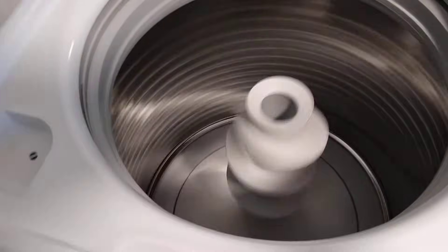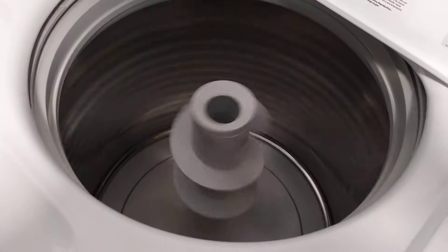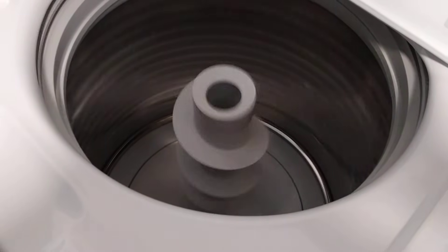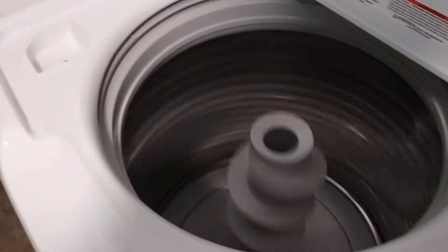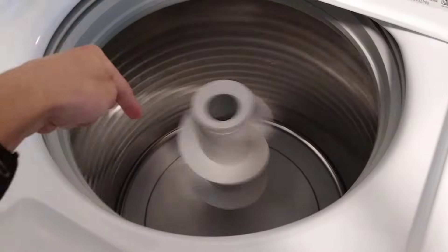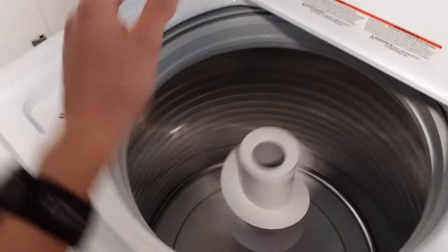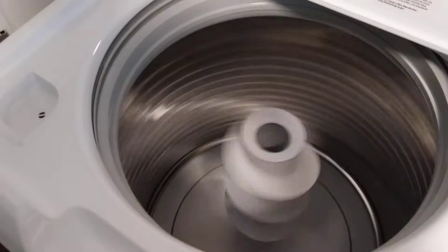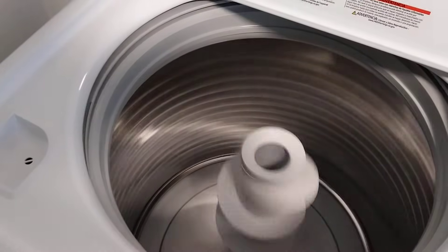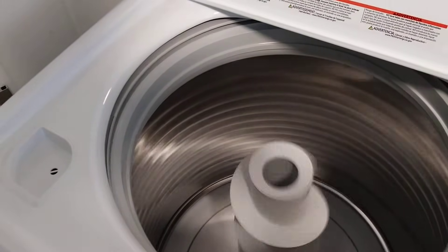However, we can see that the tub is in the center and there are no excessive vibrations or shaking at the bottom. Typically washers with bad suspension will tend to start bouncing around. However, this washing machine does not have that problem as it is brand new — two weeks old at the most.